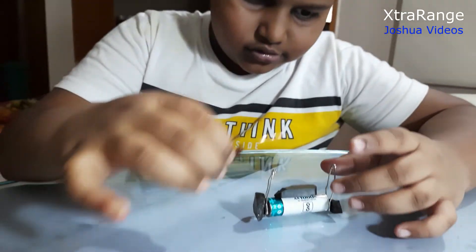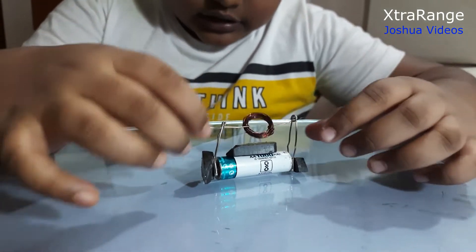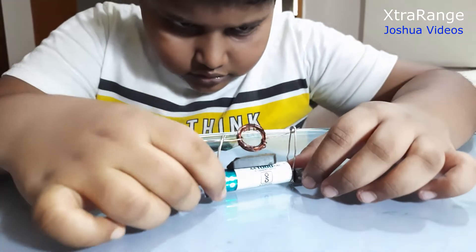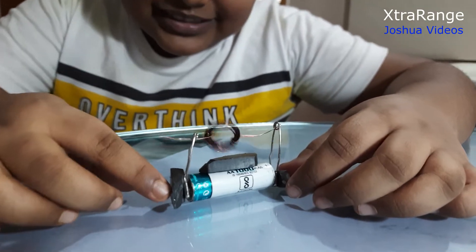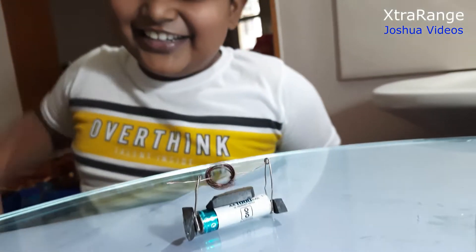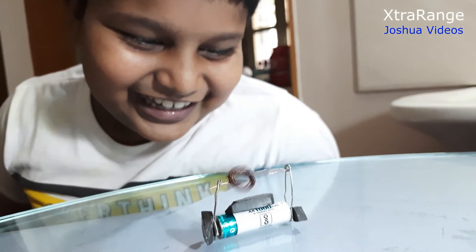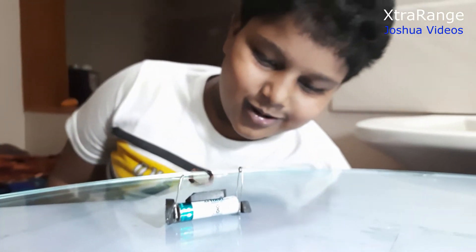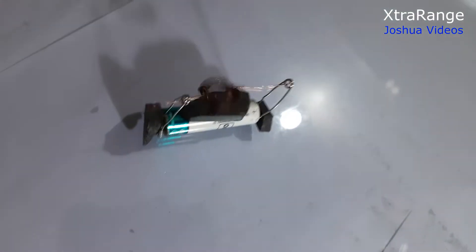Slowly insert this — guys, I think something has happened... it's not spinning... ah, see guys, it's spinning! Wow, ha ha, I did it by myself! Making sure it doesn't come out — it's spinning very nicely.